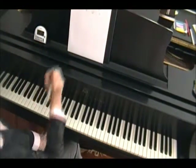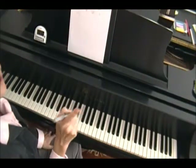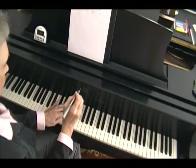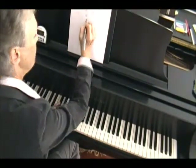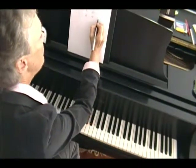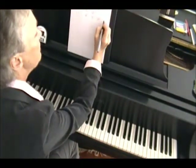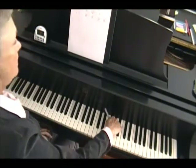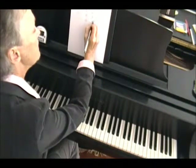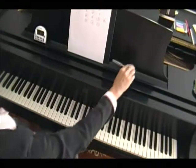Now here's the fun part. We start again: four, three, two. Now we're going to do seven fists. First, we're going to hit the two, and then we're going to hit the three as a fist, and then the two as a fist, and then the three as a fist, and then the two again, and the three again, and the two again as a fist. And it'll sound like this.